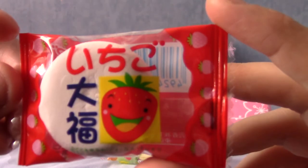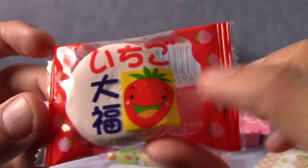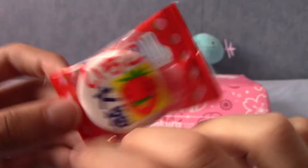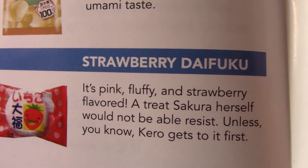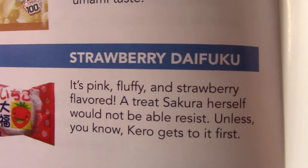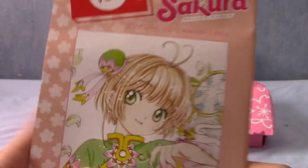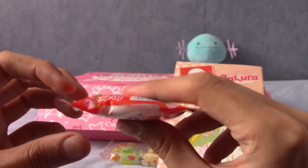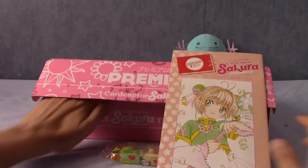Next up we have a strawberry something — that says Ichigo, which is strawberry. This is indeed a strawberry daifuku. It's pink, fluffy and strawberry flavoured. Apparently a treat Sakura would like — unless Kero gets it first. I don't know who Kero is. I know who Sakura is. That's the kind of marshmallow-y thing, I imagine, with sort of strawberry jam or whatever inside.